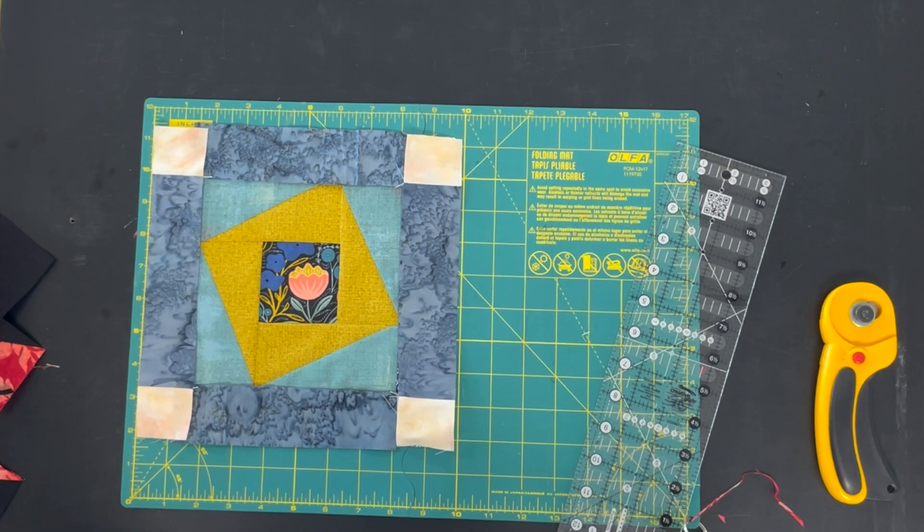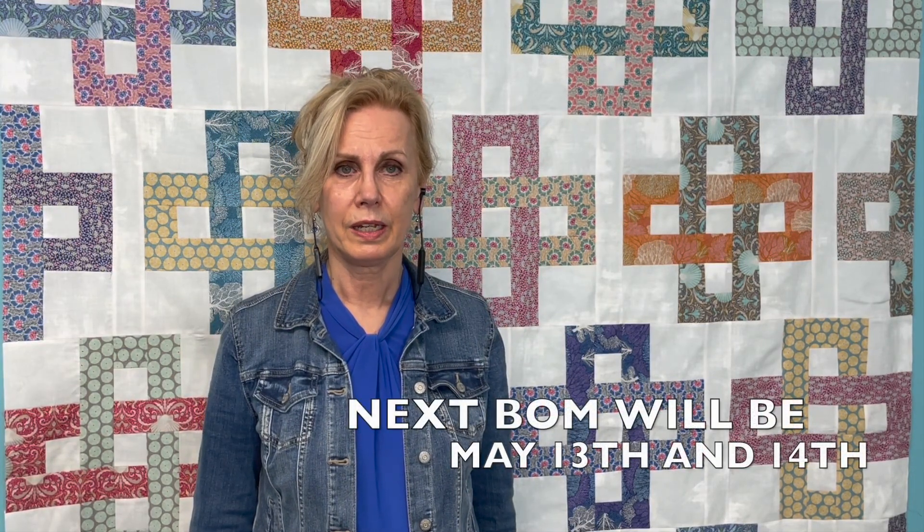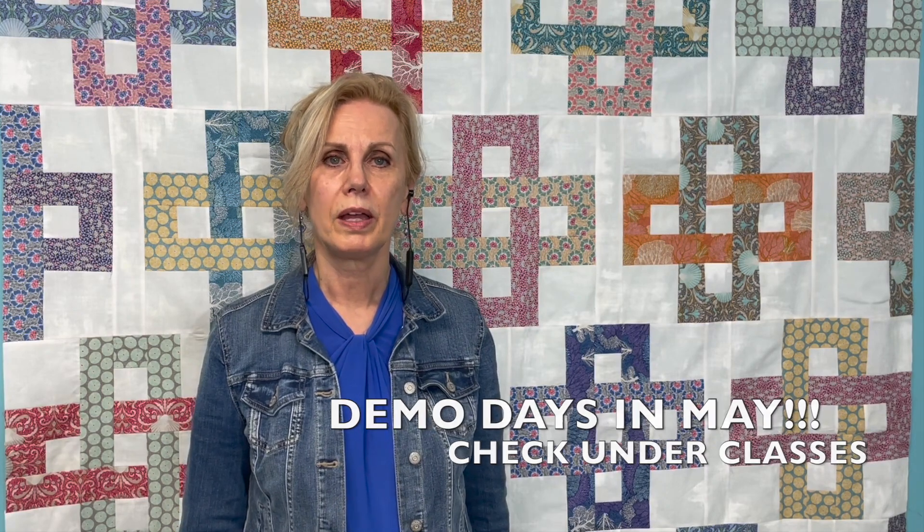And that's the block this month. I just want to let you know that we're going to be doing something exciting. Your next block will be ready for pickup May 13th and 14th. At the same time, we're going to do demo days — we haven't done something like that since before COVID. You can check on what kind of demos we're going to be doing on our website. Just look up under classes, demo days in May, and there are sign-up events. We're going to be talking about precision sewing, how to make things more precise, how to get your blocks really nice, how to use up some scraps, and all kinds of different topics. Please check out those demos. If you found this video useful, please leave us a like and click subscribe for future content. This has been Ingrid from Quilt Essential Co — thanks for sewing with me today. See you very soon.